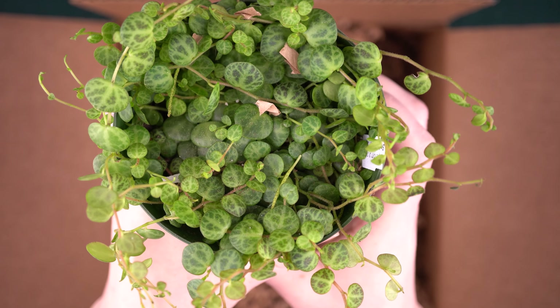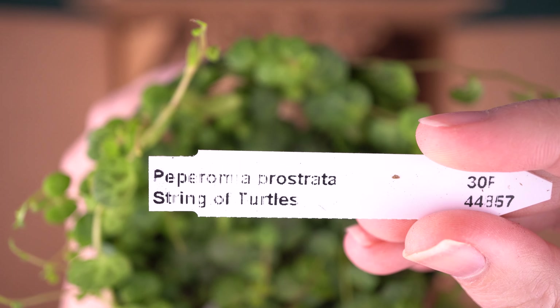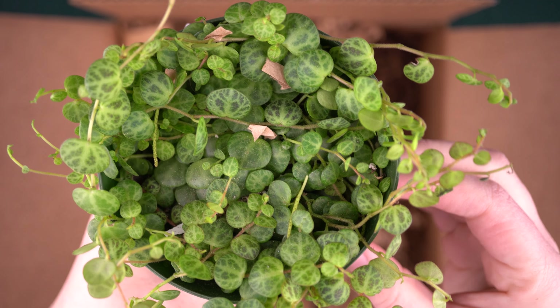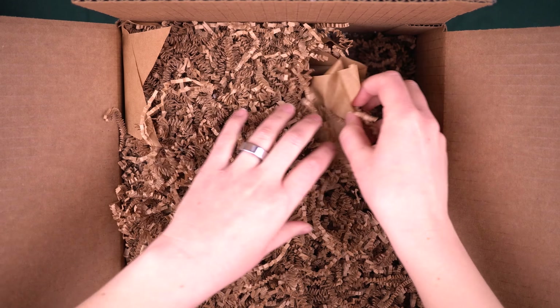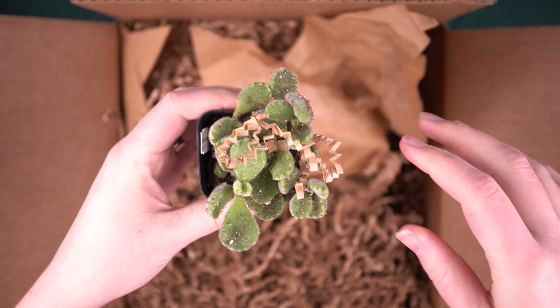Wow, this looks so good. If you haven't already guessed, this is string of turtles — it's definitely a unique plant. It's in the peperomia family, and this is one that really likes to stay in a shallow pot. So I'm excited to give this one a go. I also want to try propagating it from little cuttings.